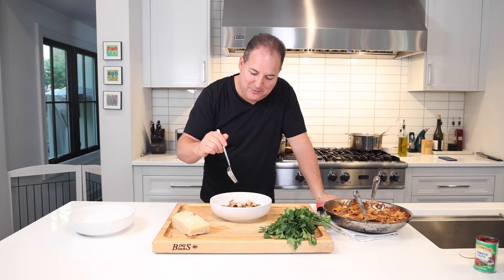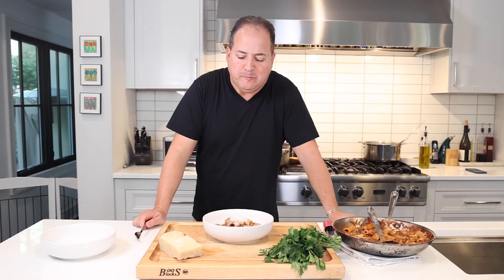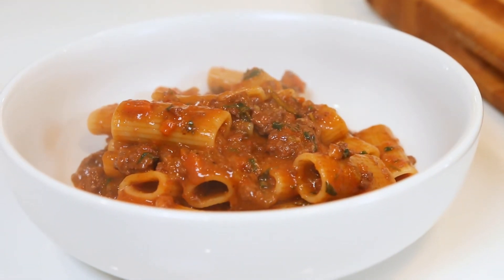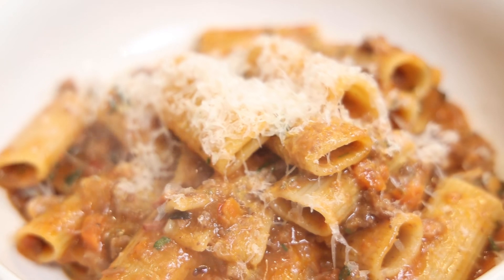Let's eat! Let's dive into this bowl of pasta — it's like we just got off the plane and landed in Bologna. This is one you've got to try at home. It is so rich, it is so satisfying. It takes a little while — it's called the labor of love. But the proof is in the pudding. Trust me. Let me know how good it is.